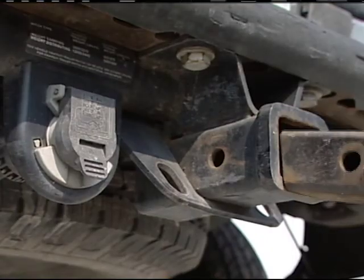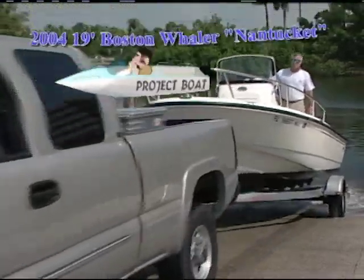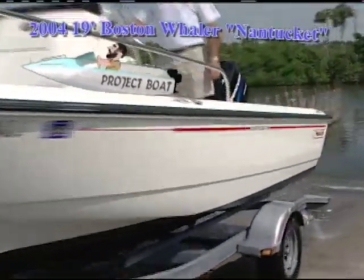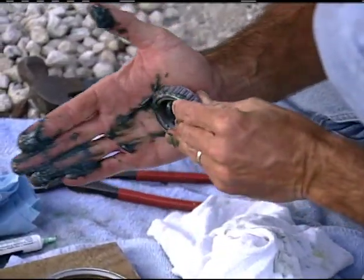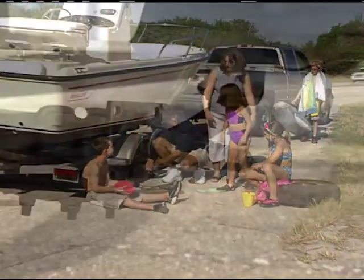Now, for this boat, this is our model year 2004 19-foot Boston Whaler Nantucket. It has a trailer. We also want to talk about the bearings — if they overheat, you'd be stranded on the side of the road. And we're going to show you a new product that's really going to help a lot of trailer boaters out.